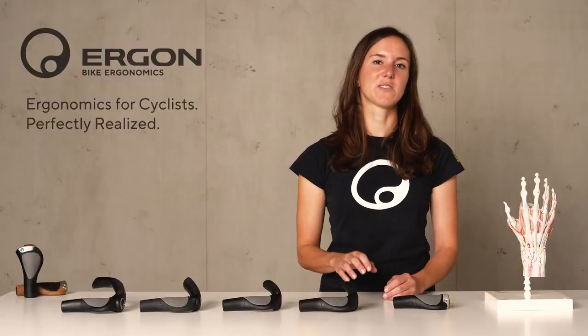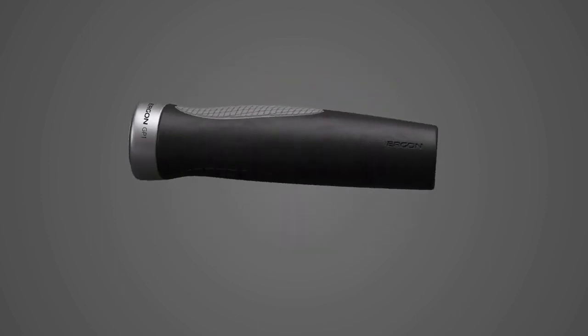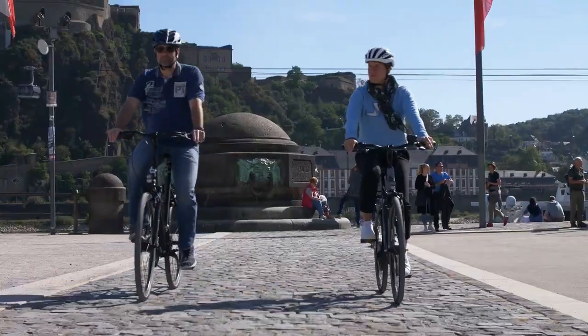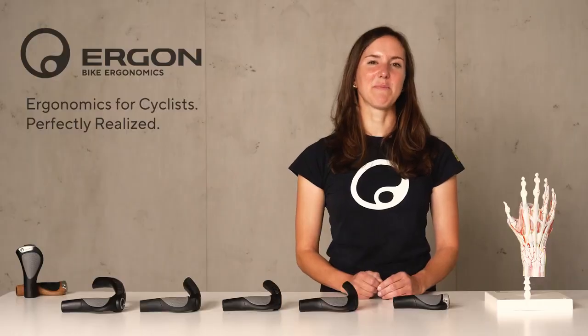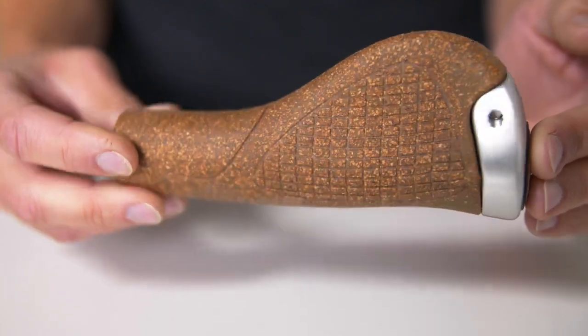When riding, your skin is always in contact with the grip, so we want to make sure our grips have no harmful ingredients. That's why they are certified by the German TÜV, made in Germany, and the materials are exclusively produced for us. Another interesting story is our Greenlab initiative launched in 2008, where one of our GP grips is made out of 40% cork — this is called the BioCork Edition.